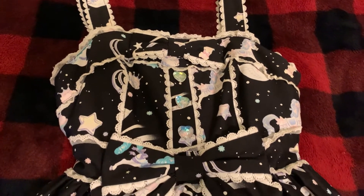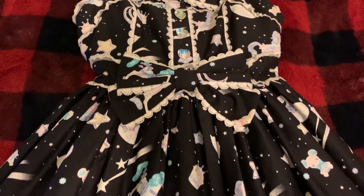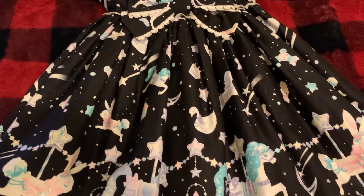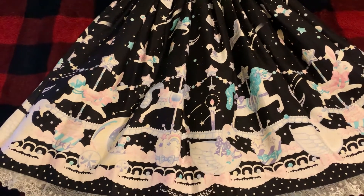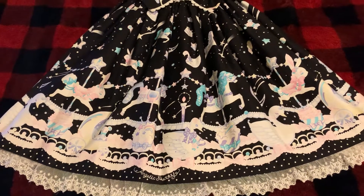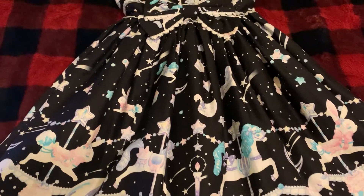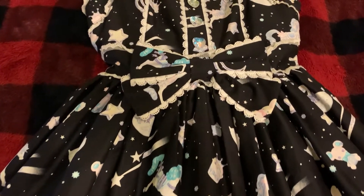This dress is truly one of the most gorgeous ones that I own. It's very quickly becoming one of my favorites. It really surprised me how much I ended up loving it, despite the fact that it was not a dress that was initially anywhere on my dream dress wishlist. There are so many beautiful and intricate details and I love the bright pastel colors.